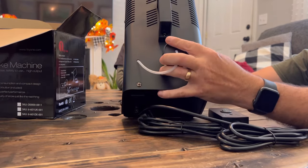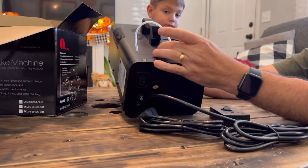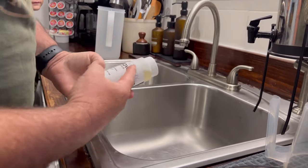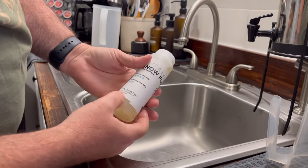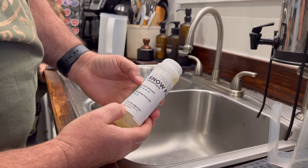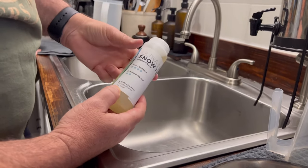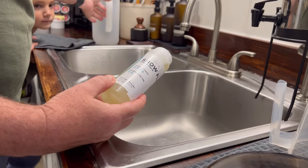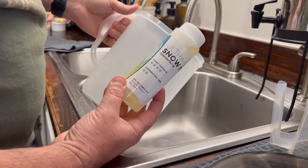For your snow fluid, which we are going to mix up and see how this works. This is our snow fluid and it has an eight ounce bottle. It says to dilute it because it's concentrated with 120 ounces of tap water. Now we're just going to try it out, so we're going to do four ounces with 60 ounces — about two quarts — and mix it together and give it a shot.